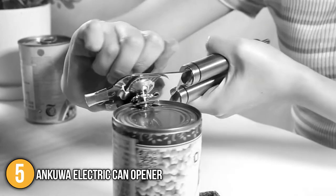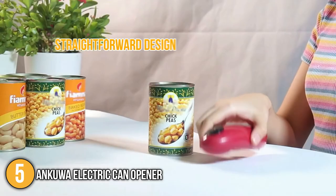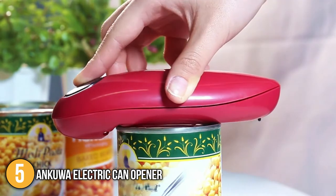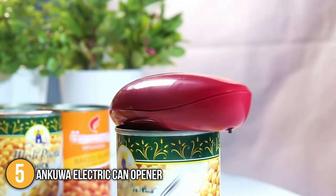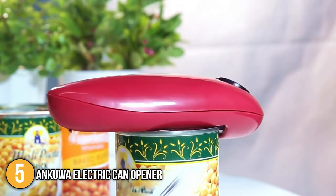Overall, the Unkua Electric Can Opener is small, lightweight, and easy to use and store. It has a very straightforward design with no complex features. As simple as it is, it performed well in opening any type of can during testing. This is a brilliant choice for busy cooks who find themselves multitasking most of the time, which is why our team at In The Kitchen has placed it in the fifth spot on today's list.